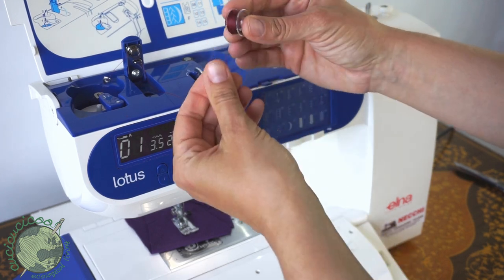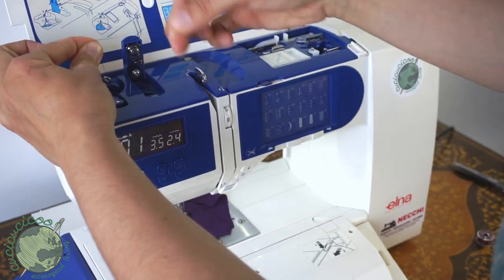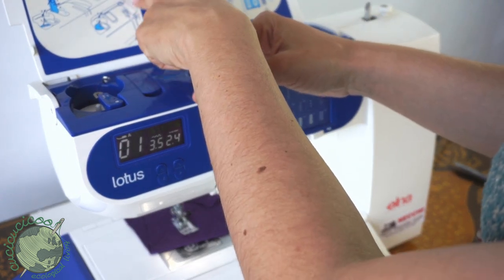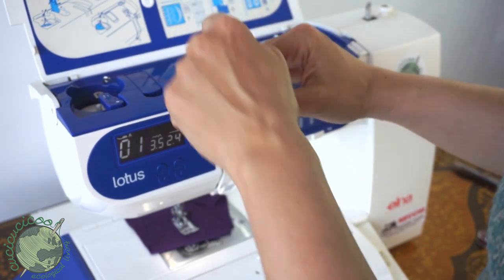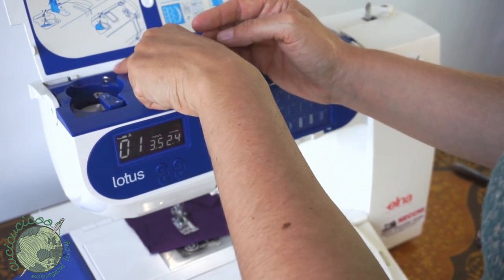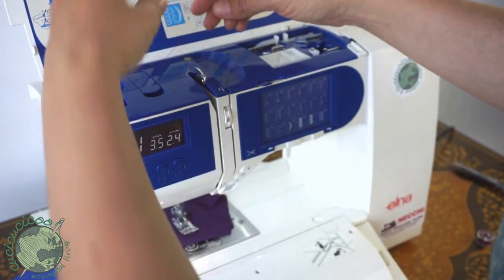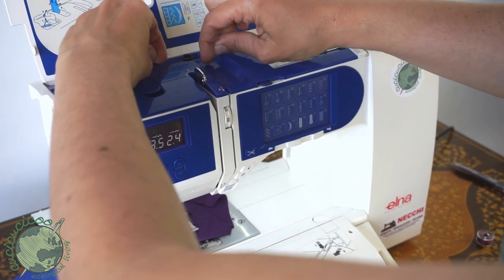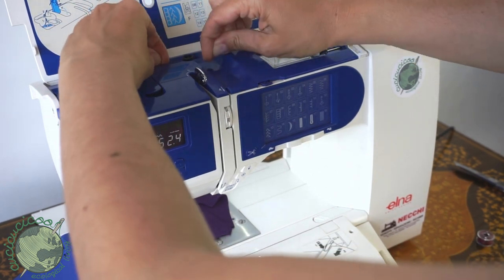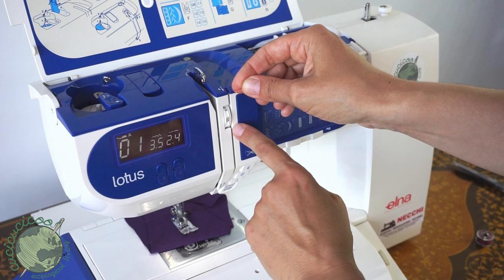Now that we've cut off the bobbin thread, put that aside and let's thread the machine. First take out this thread from there and pop this down. Threading the machine is really pretty easy. It shows you the different steps here and the machine also has numbers with arrows to guide you. Number one, put it through here which we already know. Number two, it goes through this little thing here. Number three, we have to go around this circular thing — I hold the thread taut between my fingers and pop it through, kind of like how you hold floss. Pop it under and go around.